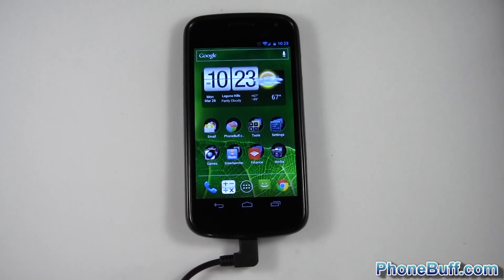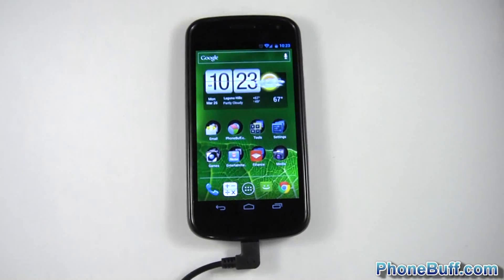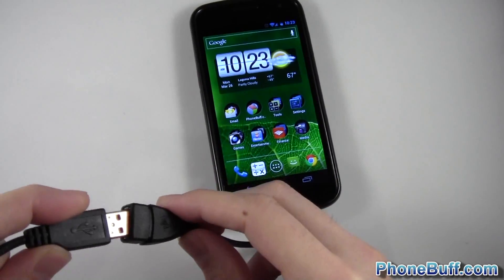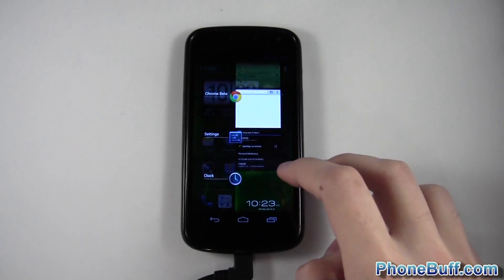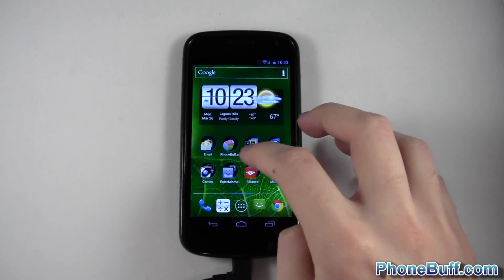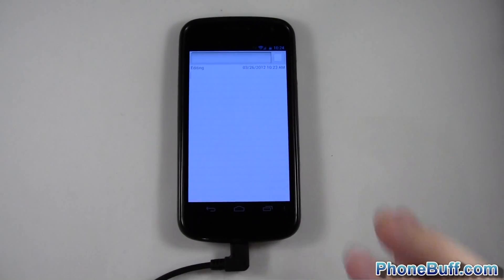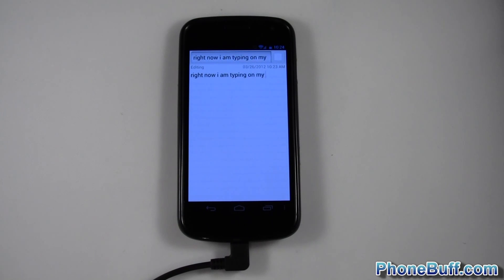I'll go ahead and unplug the mouse and get my keyboard. Here's the other end of the USB — I'll connect it right here. Let me get my notepad open. Okay, let's go to notepad, new text, and I'll start typing on my keyboard. I'm in a kind of weird position right now so I'm not going to be able to type like I normally do, but hopefully you'll get the point — I am typing on my keyboard and this is a lot better than typing on the phone itself.